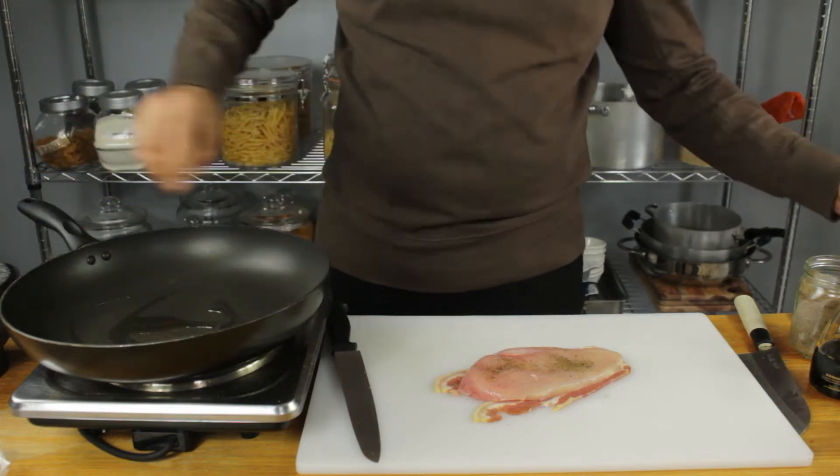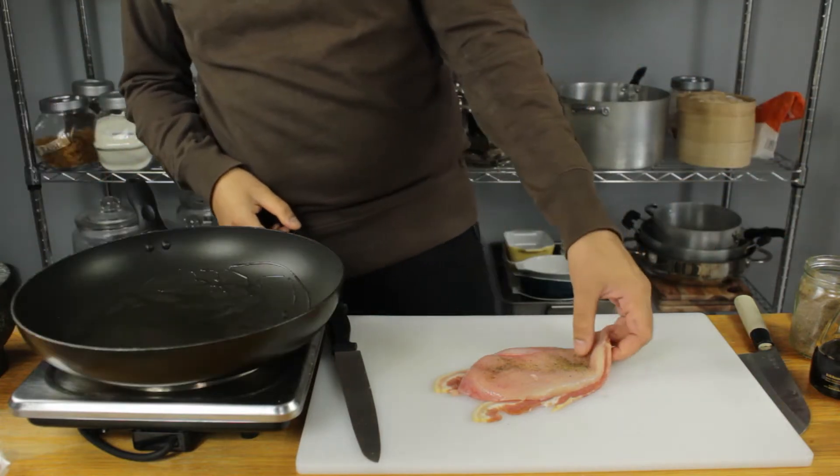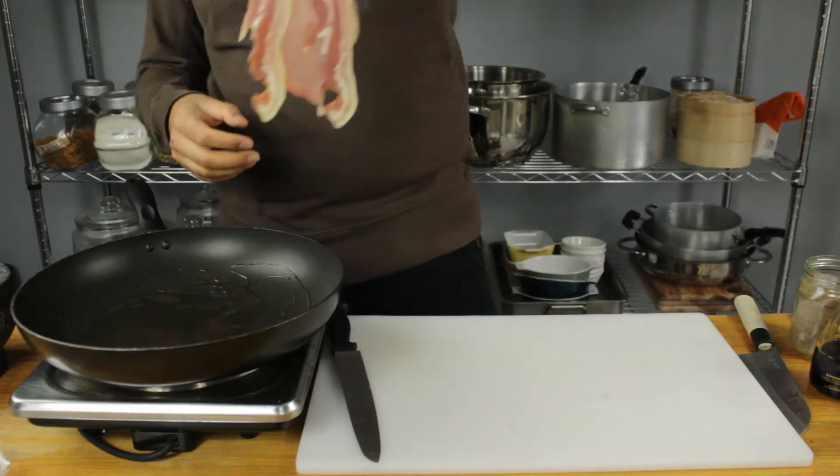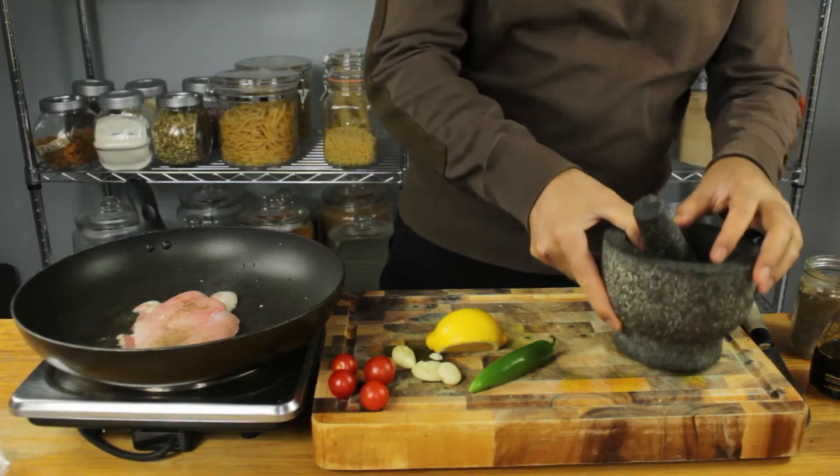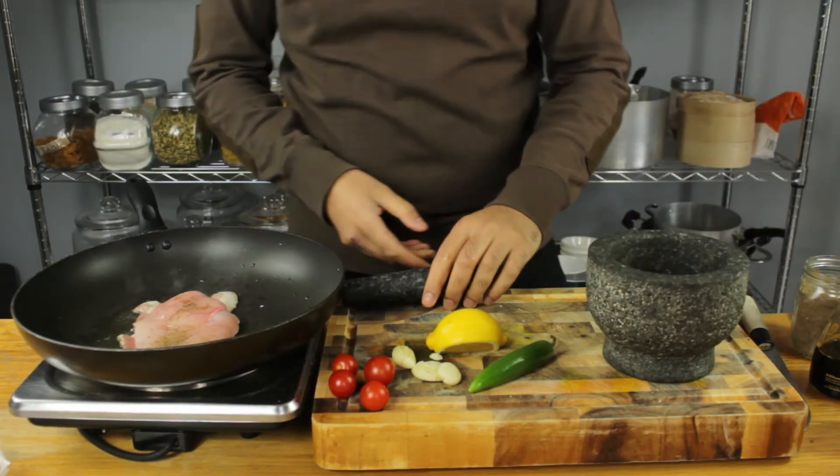Nice hot pan at medium temperature, olive oil in, and then we're going to go straight into our pan bacon side down. Just let that do its thing.